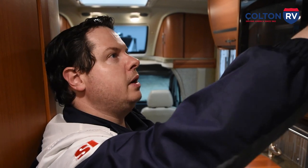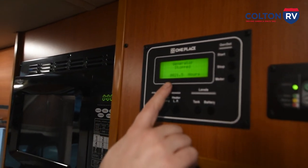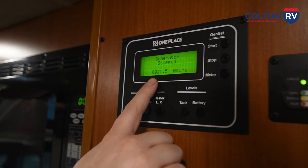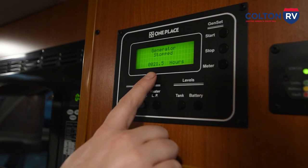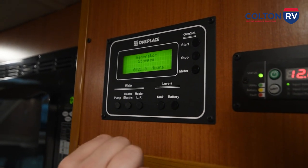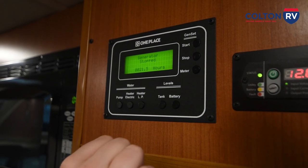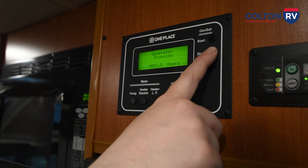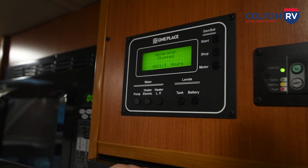Up here this shows you how many hours your generator has been run. Just like I said outside, every 150 hours you want to change your oil and service the generator and filters — this will let you know how long it's been running. Same as outside, you have your stop button and also your start button so you can start the generator from inside.